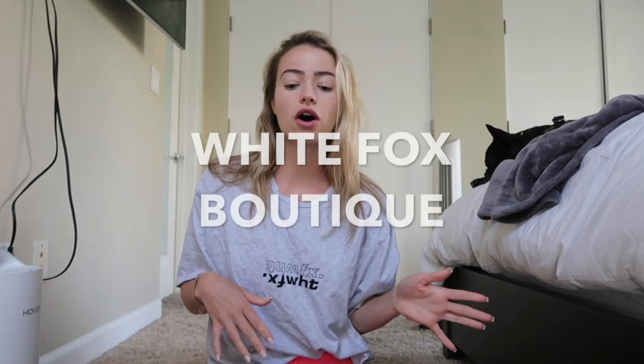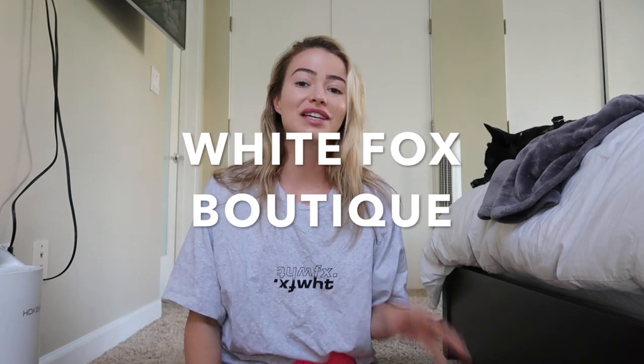What's up everyone? Welcome back to my YouTube channel. If you're new here, my name is Elizabeth and today I'm going to be doing a video which is a try-on haul slash unboxing from White Fox Boutique.